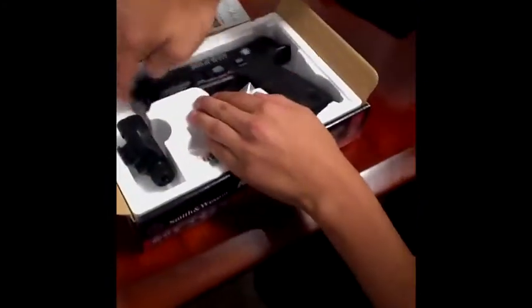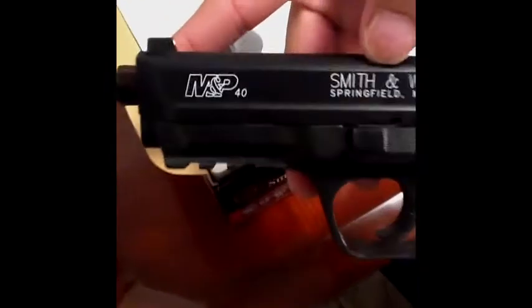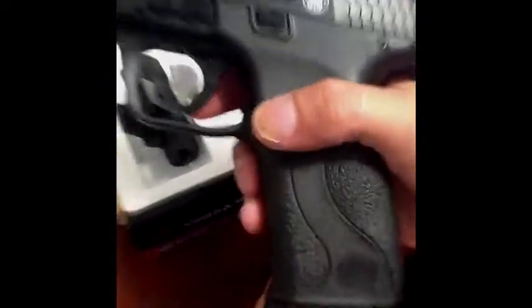It comes with a little flashlight right here. Then lastly is your gun. You can see the brand right here on the left side.